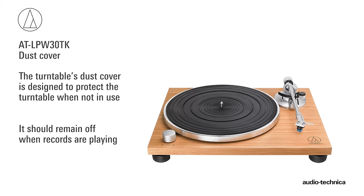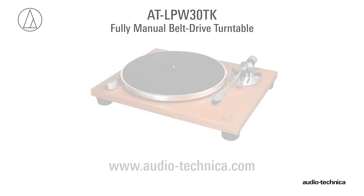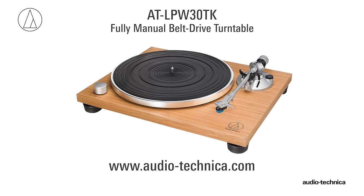The turntable comes with a clear plastic dust cover designed to protect the turntable when not in use. It should remain off when records are playing. For more information, visit us on the web at www.audio-technica.com.